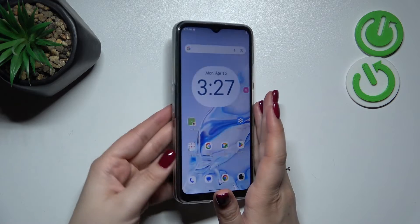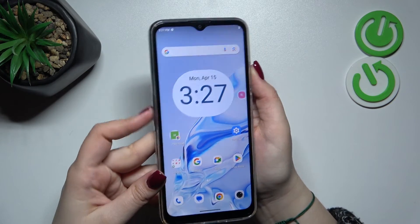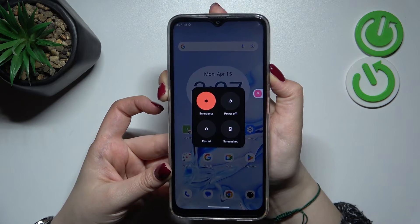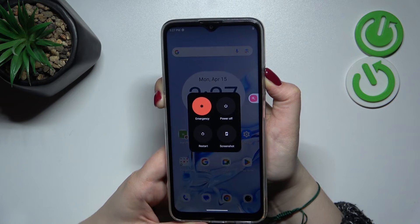So let me try to do it. Let me press both of those buttons — the power button right here and the volume up button together — and wait. Keep pressing. We've got this restart option, but let's pretend we cannot tap on it.